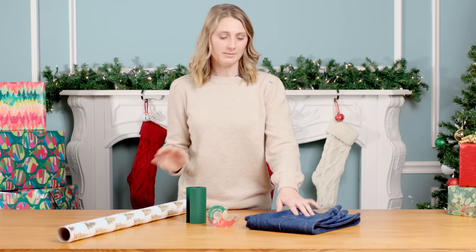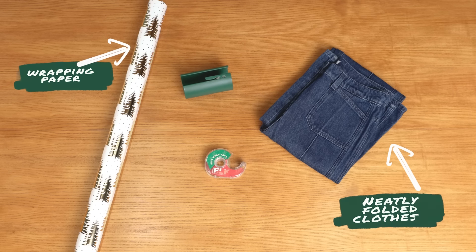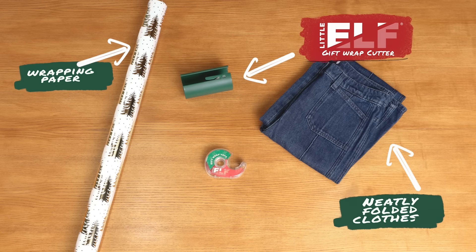To start wrapping our clothes, we're going to make sure that they're folded nice and neat. Grab some wrapping paper. I'm going to use my Little Elf gift wrap cutter, and then some tape.